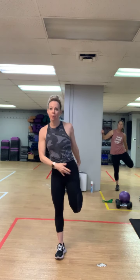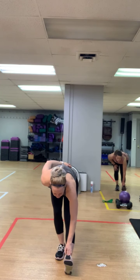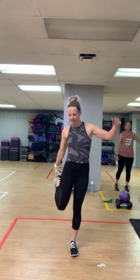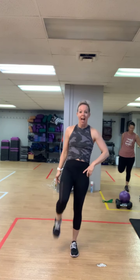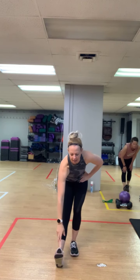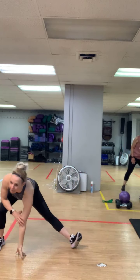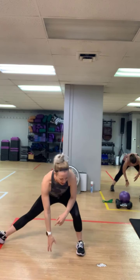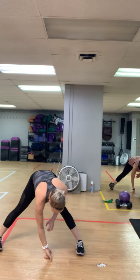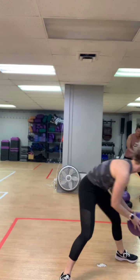Grab this right ankle, knees together, quad stretch. So we are going to start with that band around our legs and one weight. Peel that toe up, sit back. Step it out to the left, right toe up, right palm down on that floor — inner thigh, hip flexor. Push it over to the right and to the center. Step it in and set all this to the side.